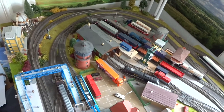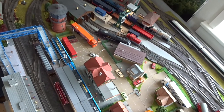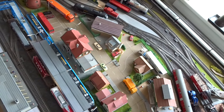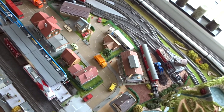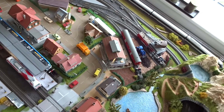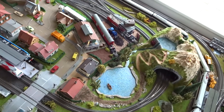When I started this layout a couple of years ago, I think I should have planned a little more ahead than I did, because I didn't really know where to start and where to end. So I just laid some tracks, ran some trains, and then I built the layout around the tracks.